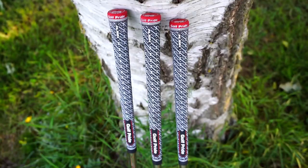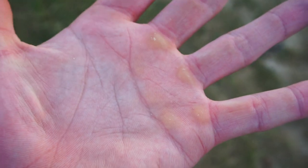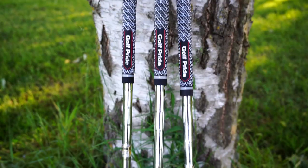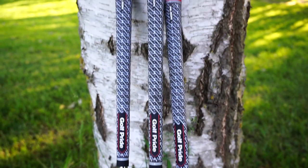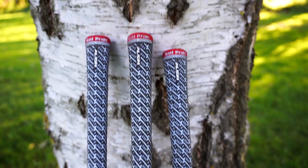This is hands down the firmest grip I have ever played with. I used to play with the multi-compound ones as a junior but I'm pretty sure they were fake and they were very rough on the hands — but these are something else. I've even created new calluses on my hands from how firm they are. They're not for the faint-hearted, they're not for someone with soft hands. They're more suited for someone with moist hands, someone who gets a bit clammy on the golf course, which is actually why I went for these.